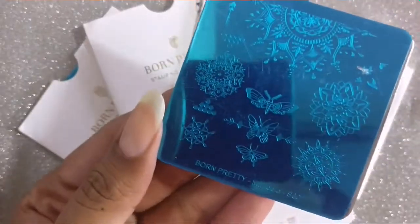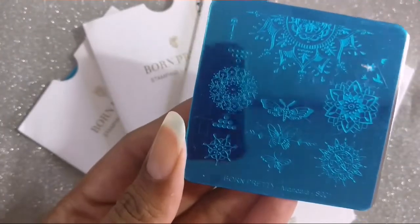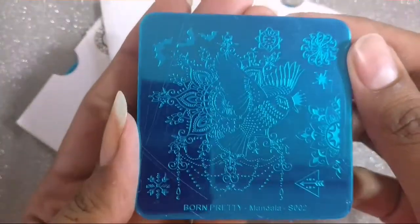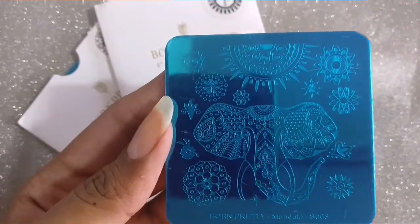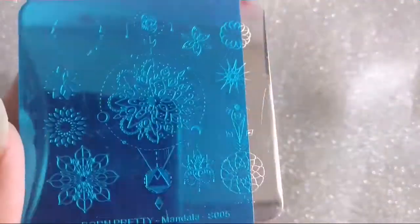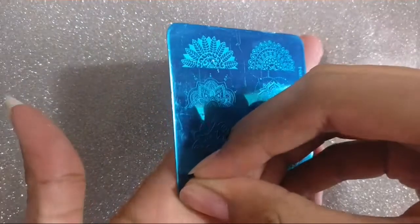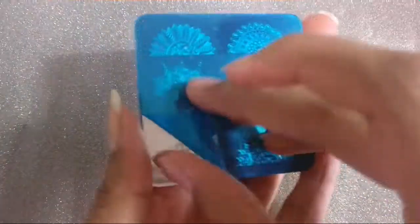Let me quickly give you an overview of all the plates — they're all mandala themed. S001 has lots of unique individual full nail patterns, S002 has this amazing border in the center, S003 features the elephant image, S004 is my personal favorite with eight different mandala patterns, and finally S005 which is kind of like a layered design.